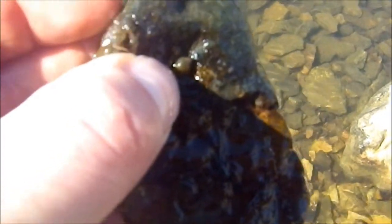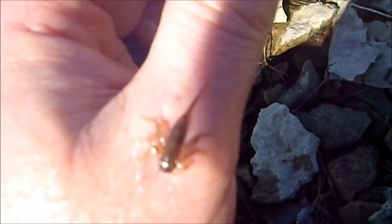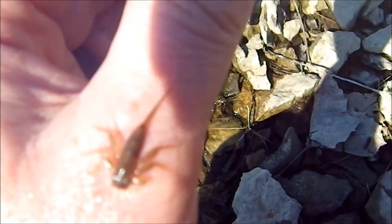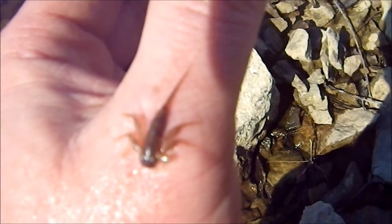Most of the nymphs that you see in the fly shop have got a dark wing case. The reason they've got a dark wing case is that they've got that wing case set so that it imitates a nymph that's about ready to go. He's starting to get more active, he's starting to crawl around on the rocks a little more. He's just about ready to hatch, and that's when those fish are going to be looking for him, because they're going to be more active and more likely to get caught up in the current and be swept out where the fish can get them.